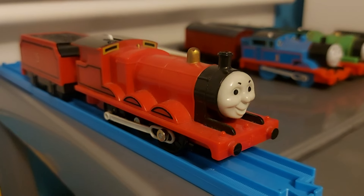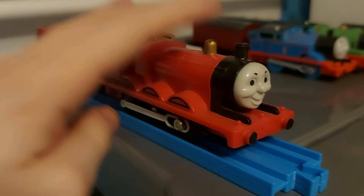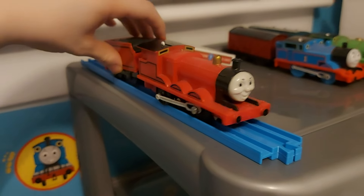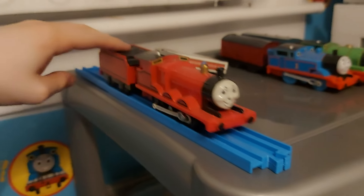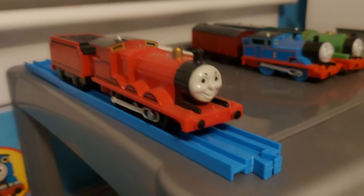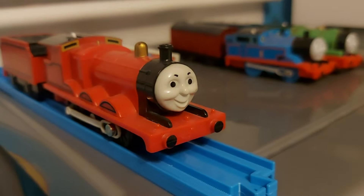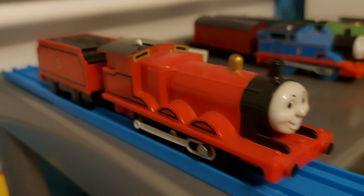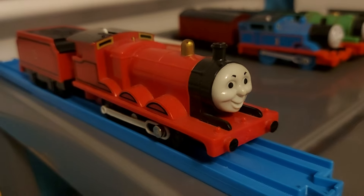Next up is James. He sort of works, but the problem is he doesn't have any traction tires, which I plan to get for him to make him a bit more complete. I really love this model — such a nice toy. Man, I wish they still made these.